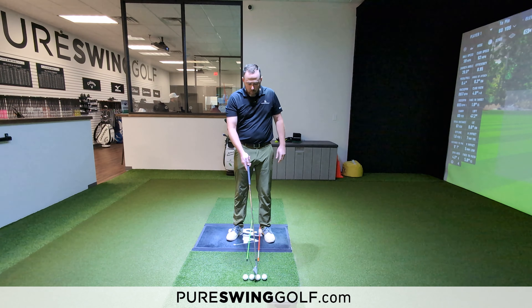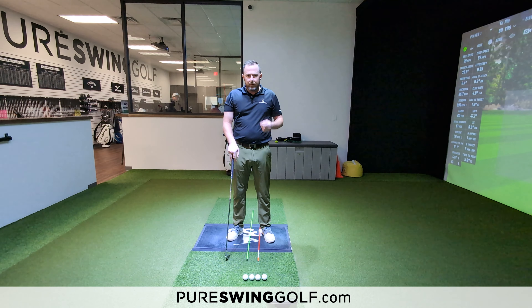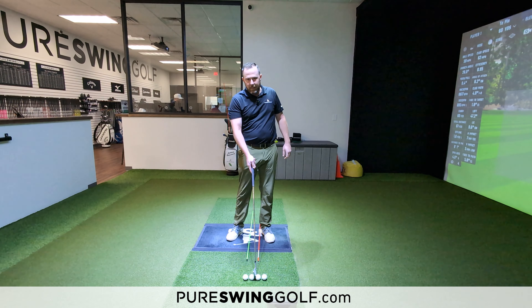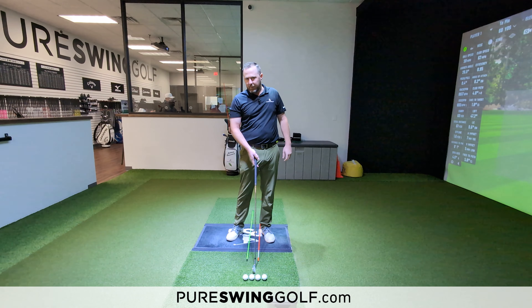As we reach ball position three, or where the orange stick is placed, that is the bottom of our golf swing or low point. That is where I'll play basically anything that has a head cover — your hybrids, your fairway woods, anything from there.